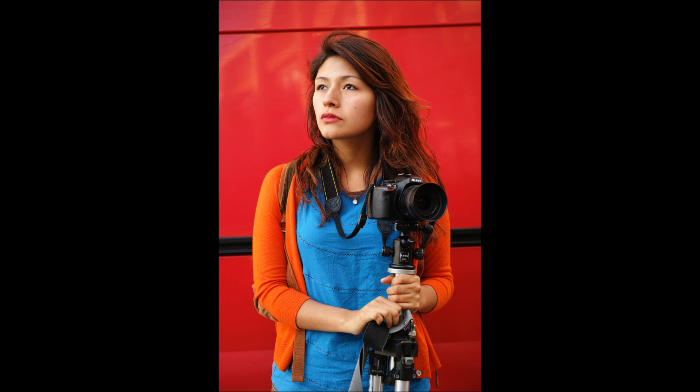If you'd like to help Hiromar with her filmmaking projects, you can buy an audiobook or ebook — 'Photography: The Few Things You Need to Know' — at greatbigbear.com. All proceeds go to her so she can get a microphone and there'll be better sound in future videos. Thanks so much.